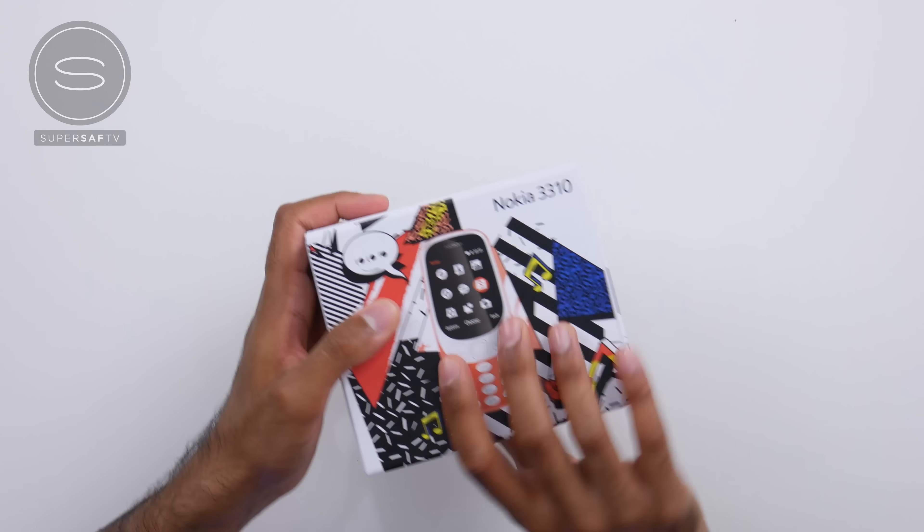What's up YouTube, Saf here on SuperSaf TV, and as I'm sure you can probably tell, I am super excited today, and that's because we have the brand new Nokia 3310s here in the house for an unboxing.